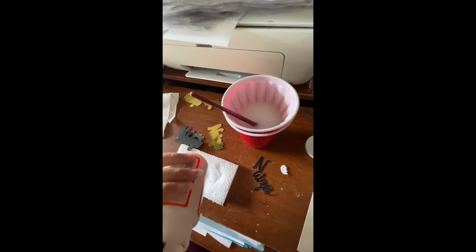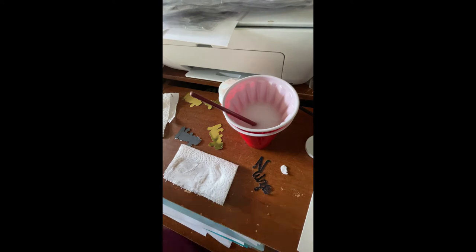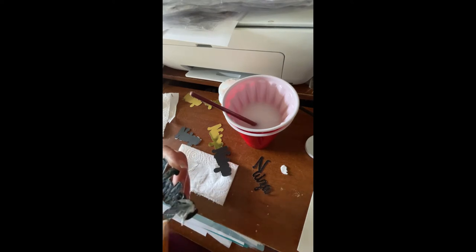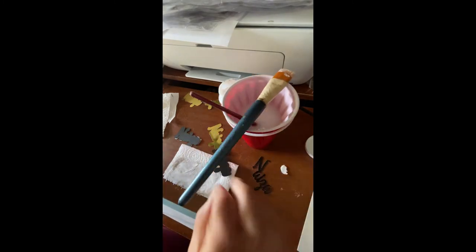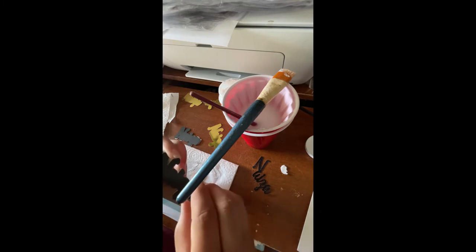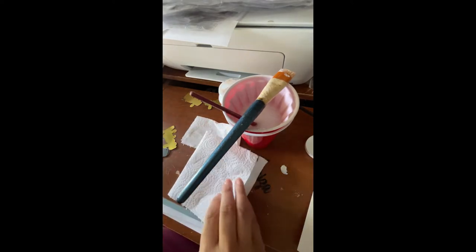So I just dip down into my Mod Podge, grab one piece, and I just dab it on — paint it on like so. Then I take another piece and line it up.